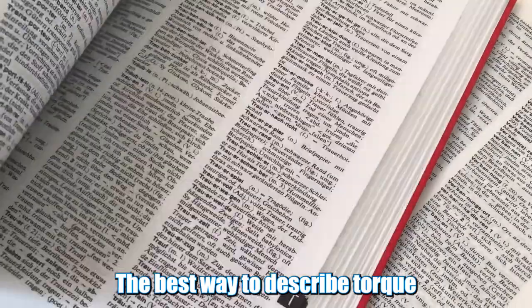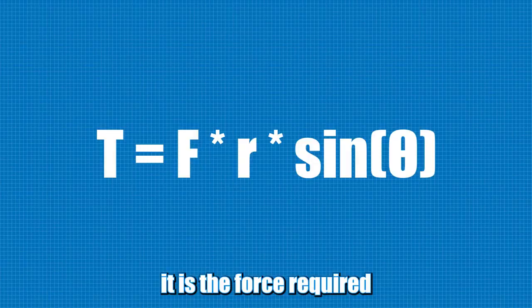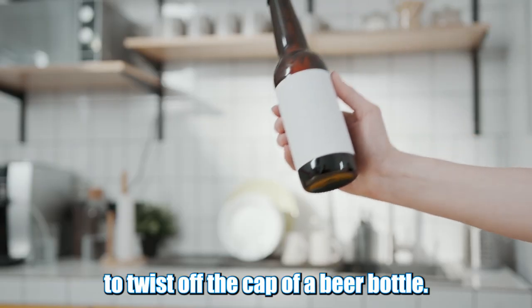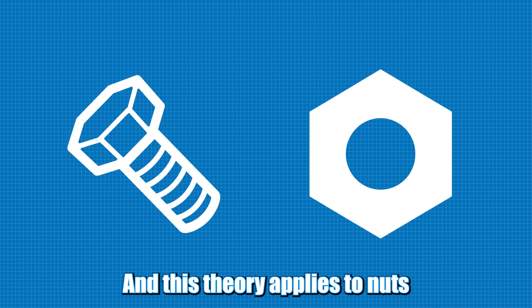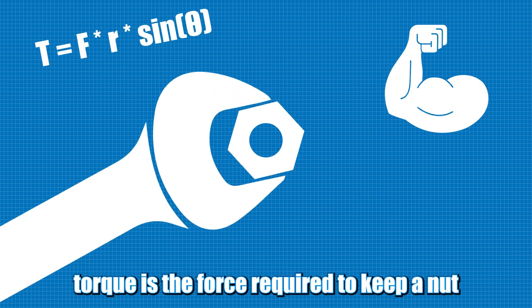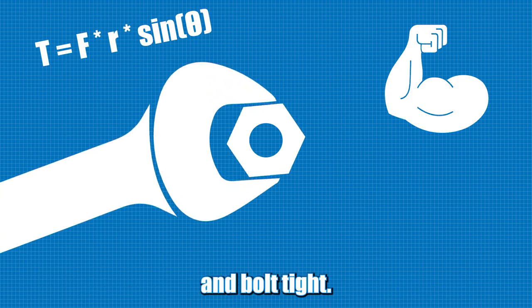The best way to describe torque is by saying it is the force required to twist off the cap of a beer bottle. And this theory applies to nuts and bolts also, but in reverse. In other words, torque is the force required to keep a nut and bolt tight.